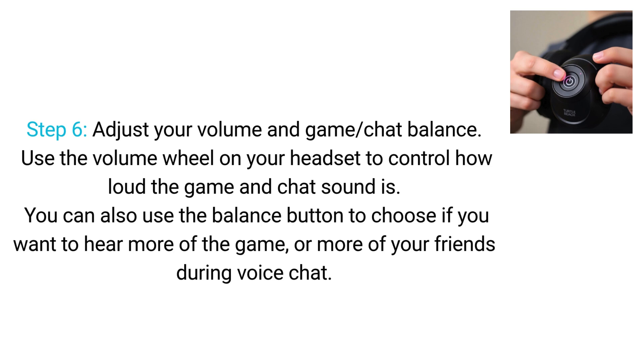Step 6. Adjust your volume and game chat balance. Use the volume wheel on your headset to control how loud the game and chat sound is. You can also use the balance button to choose if you want to hear more of the game or more of your friends during voice chat.